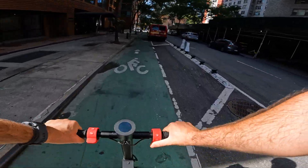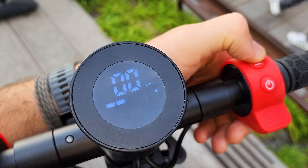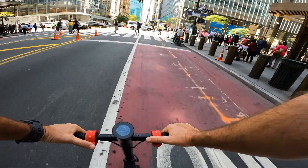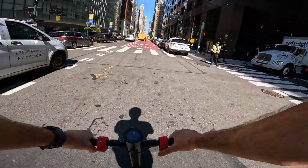Top speed — acceleration is smooth, gradual, very intuitive and this little scooter has some powerful kick at the start. It has three levels of speed, maximum being very comfortable, 25 kilometers an hour or 15 miles an hour, and surprisingly able to keep up with busy traffic in New York City.